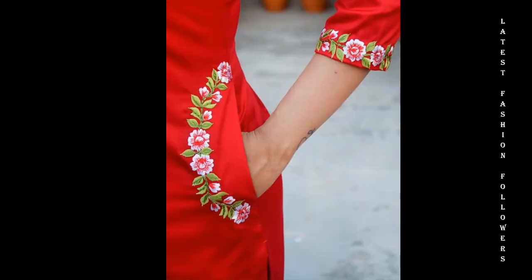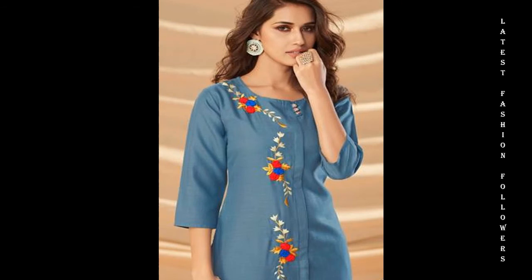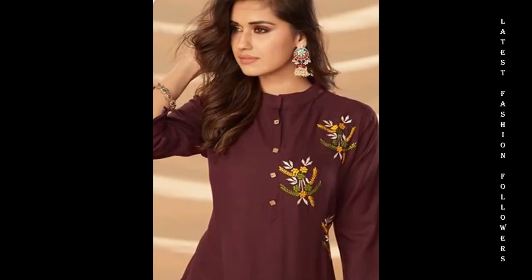If you want to do hand embroidery, this is a simple design. You can also use these neck designs for sleeve designs or pocket designs.